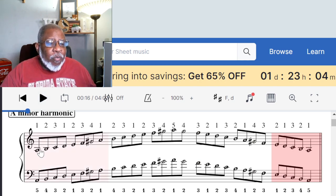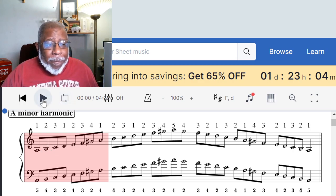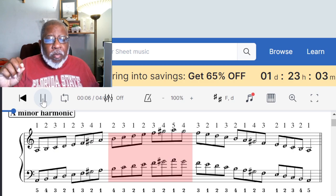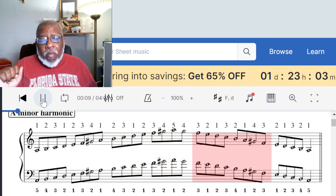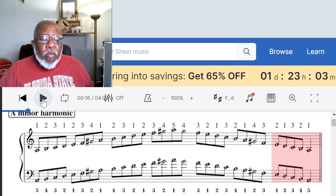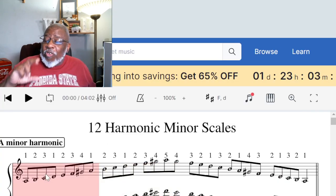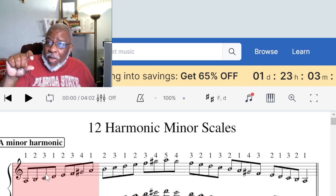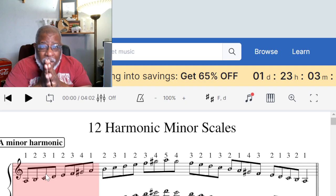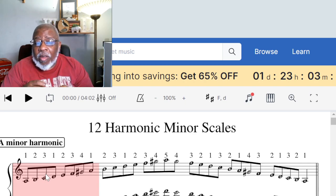So you can see — or you can hear — how that note affects the scale. It almost adds a bit of major, because it goes ti-do. It's a half step away from the tonic, just like it would be in the A major scale.